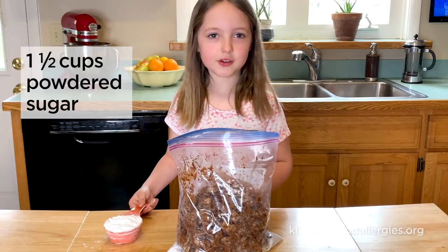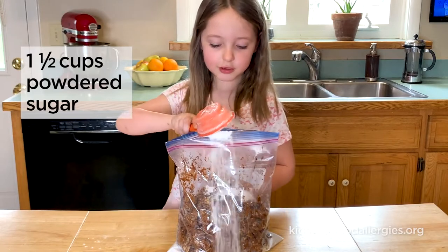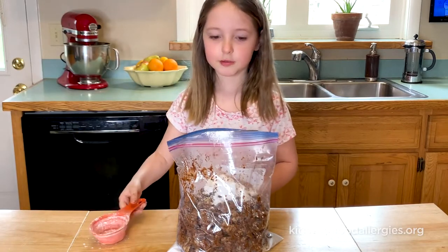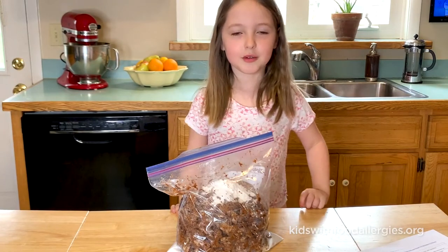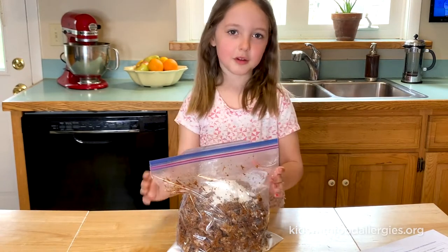Put the powdered sugar into the bag with the cereal. My mom helped me with this part so I didn't make a mess. Close the bag and shake.